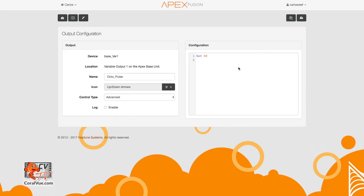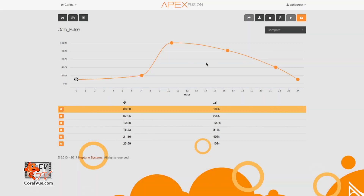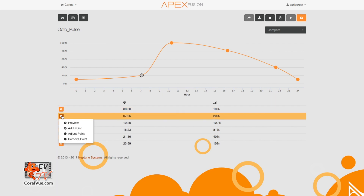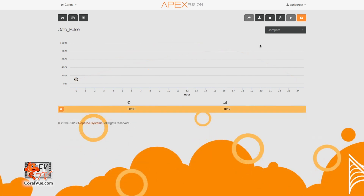On the output configuration page, click on the wand located on the upper left hand corner — it is the third icon from the left. This is the advanced configuration wizard. Using this simple graph, we can go ahead and create different flow patterns. Since this output has never been configured before, Apex loads up a sample program. We're going to delete all points except for the first one. You delete the points by clicking on the orange gear icon to the left of the point and then select Remove Point. Go ahead and save your changes.